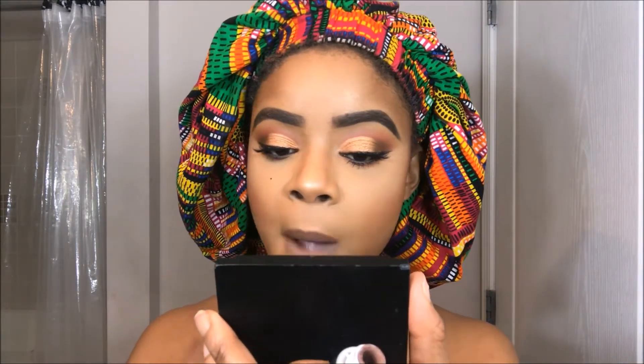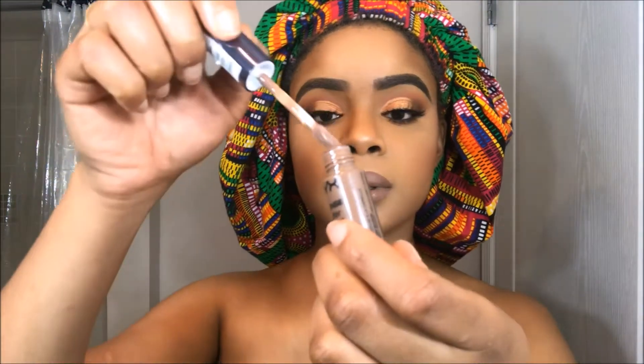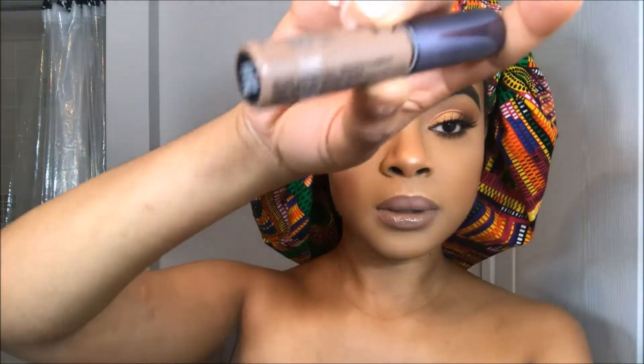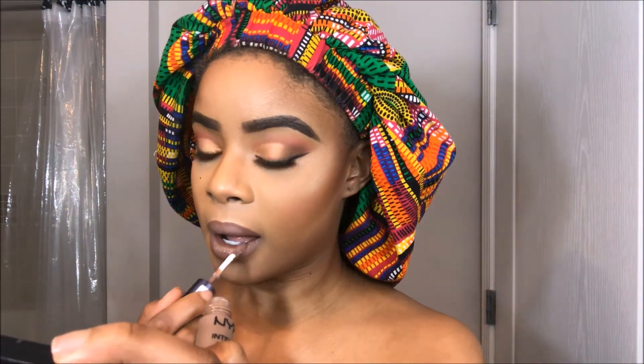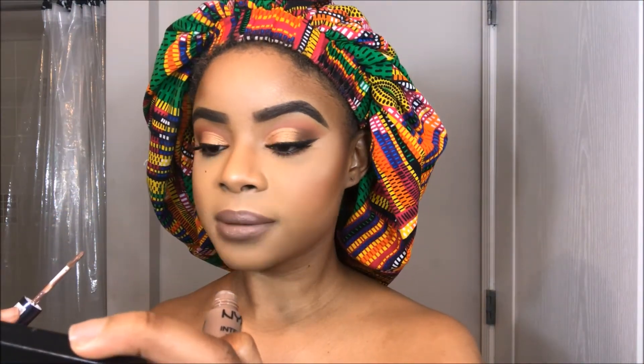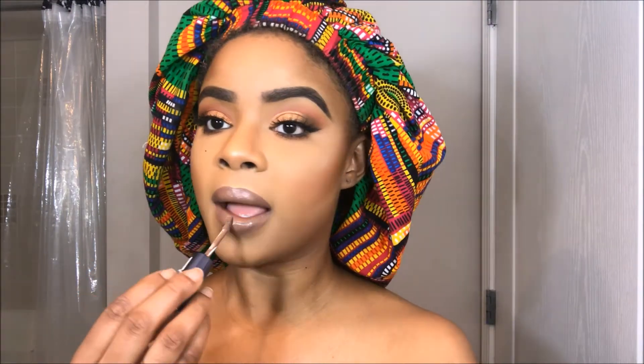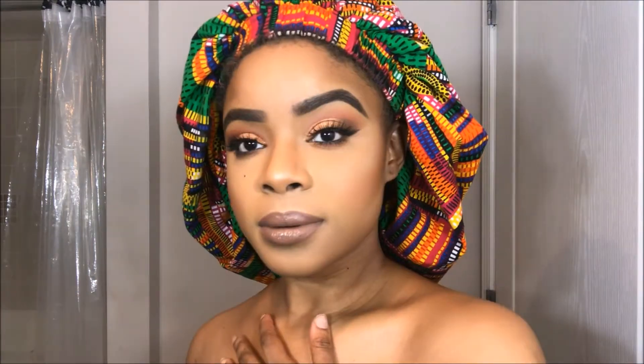I felt like a nice feminine touch to this look would be some gloss, so I went into my NYX Intense Butter Gloss in the color Cinnamon Roll. I love this lip combo. So you guys, this is the finished look — well, I lied.